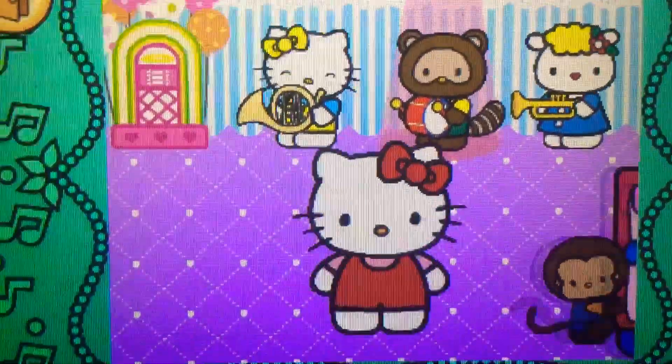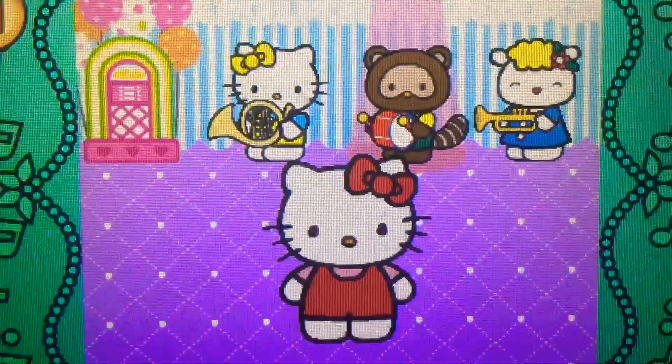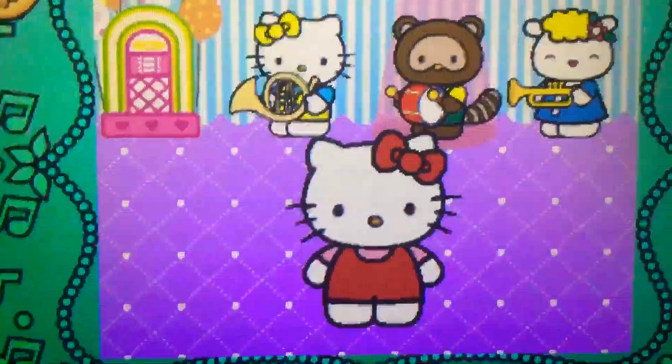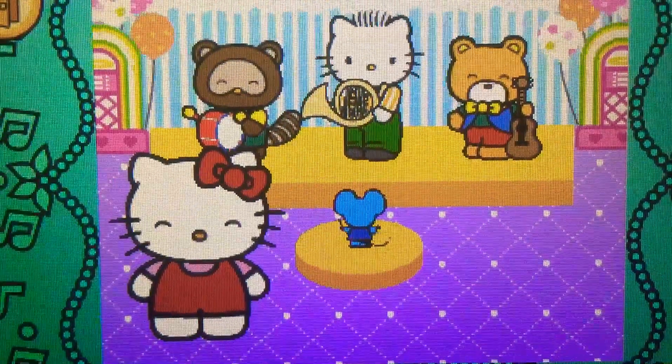Wow! It's a drum. It belongs to the percussion family. Wow! Hello Kitty has made a band.